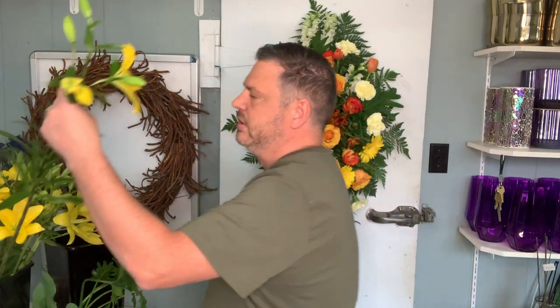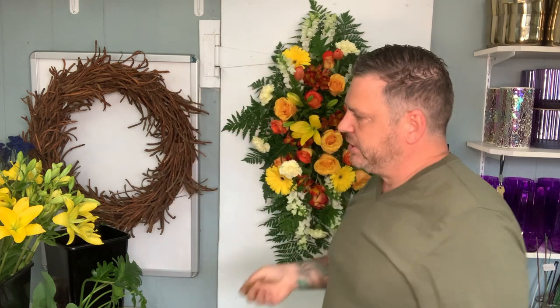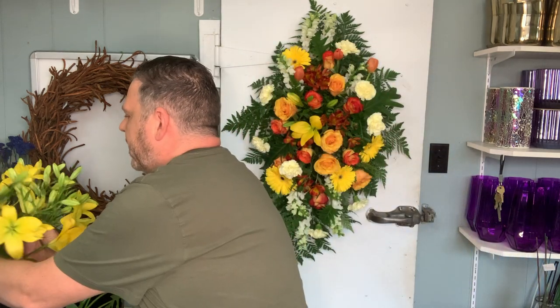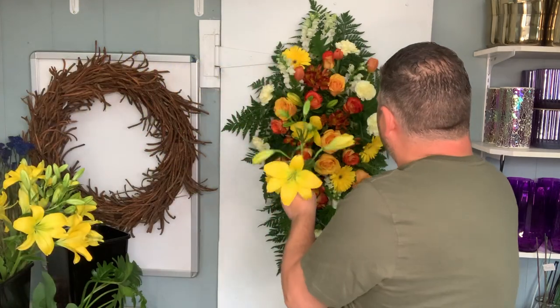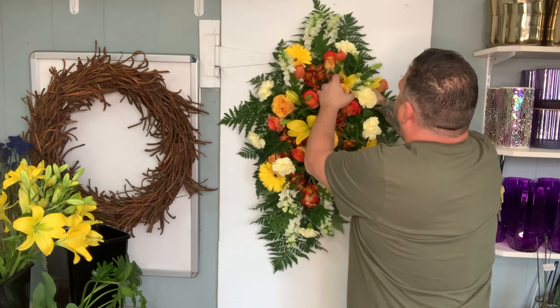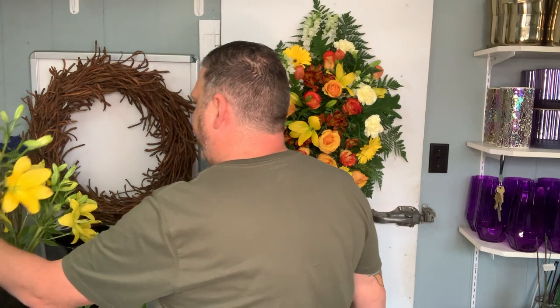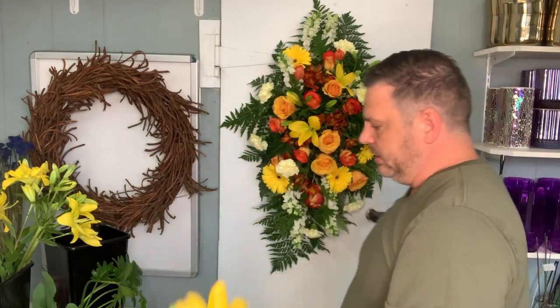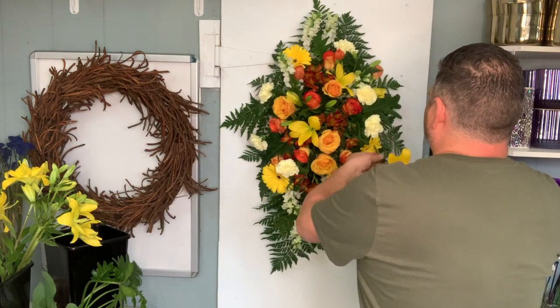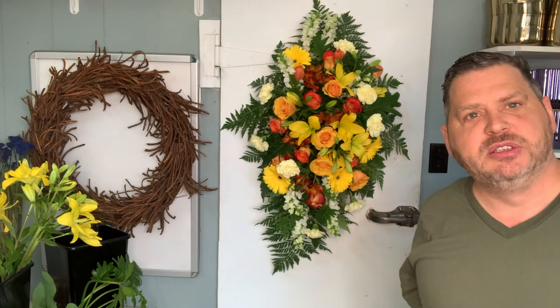Now I'm going to move on to my lilies. Beautiful Asiatic lilies — so they don't have any scent. You don't want a lot of scent going to funeral homes or hospitals or anything like that, so we tend to always use Asiatic lilies, other than Mother's Day or occasions where we know it's going to houses. Anything going to public spaces, we always use Asiatic lilies. Look at that — just pops beautifully. Stunning, stunning, stunning.